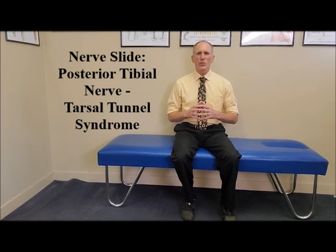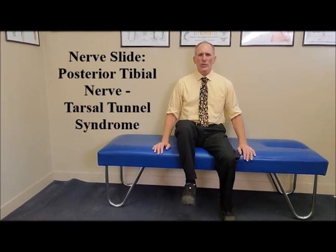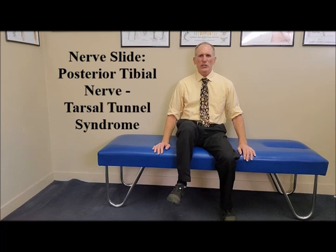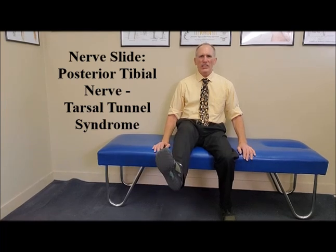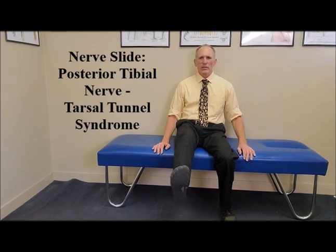Again, to perform the nerve slide for the posterior tibial nerve when it is impinged in the inner ankle, which causes tarsal tunnel syndrome, you want to sit in good posture. You are going to flex the hip, internally rotate the hip, and extend the knee. From here, you are going to dorsiflex the ankle and evert the ankle, then back to the neutral position for the ankle.